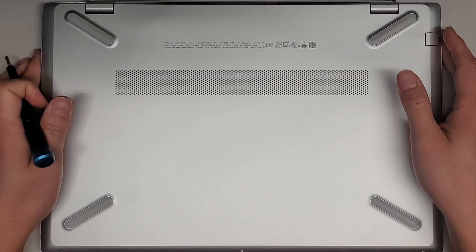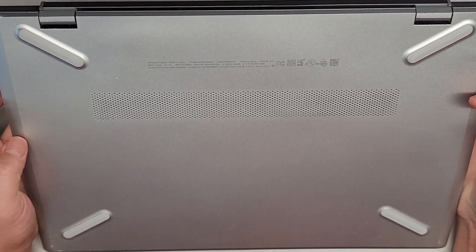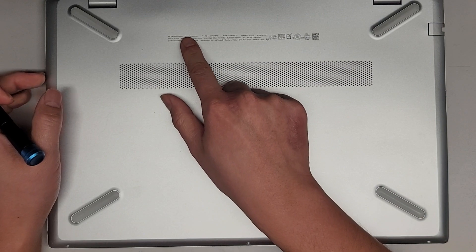I'm going to be showing how to open up and disassemble this HP Pavilion Laptop Model 15-CS0064ST. The model information is right there.